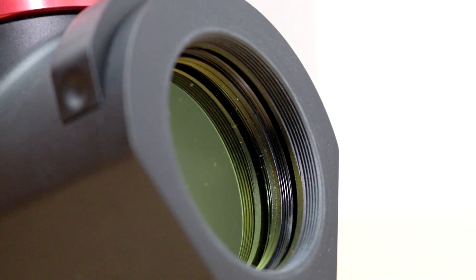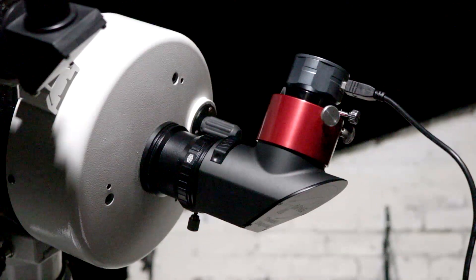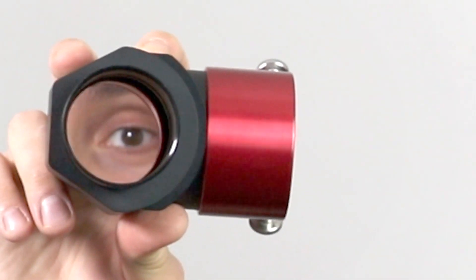The main difference, of course, is that this is a 90-degree diagonal. But the differences don't stop there — like I've mentioned, there's a compression ring. You can also remove the nose piece and attach this directly to your focus tube if you so wish. And of course, if you need a diagonal in your imaging train, well, you have a diagonal. The mirror is of wonderful quality and I could see no degradation in image quality.